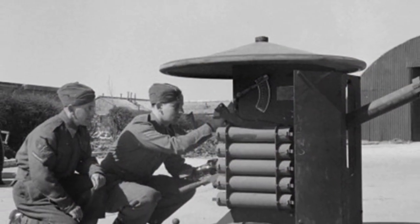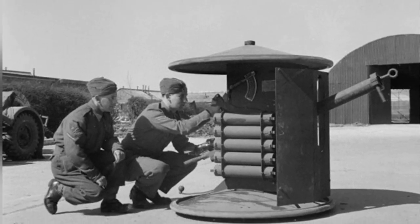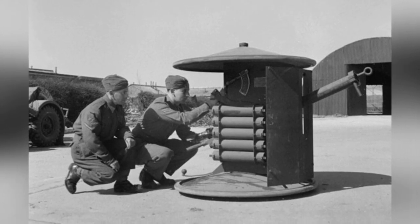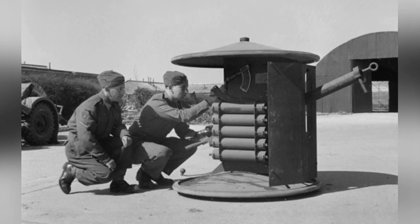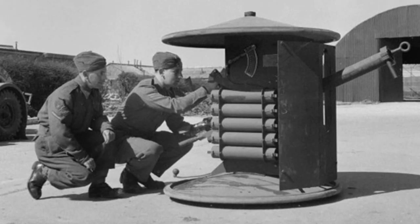This forced the military to introduce new regulations, requiring all Smith guns to be equipped with firing ropes. After loading, the gunners would stand far away and pull the rope to fire. Although this measure prevented injuries from barrel explosions, it was extremely disadvantageous for combat, especially when dealing with moving tank targets.